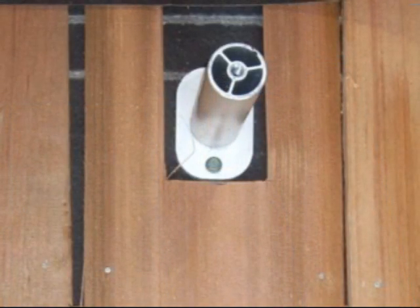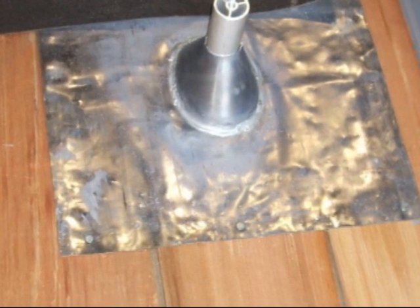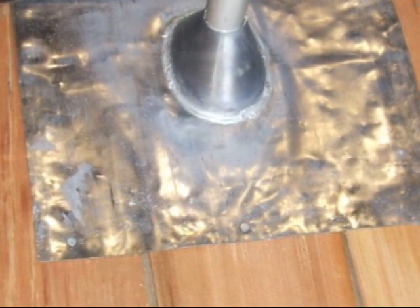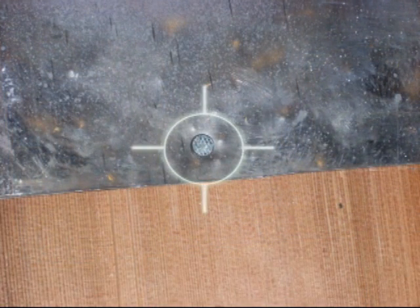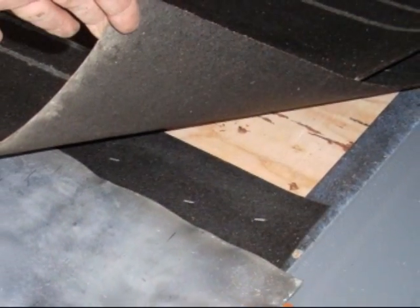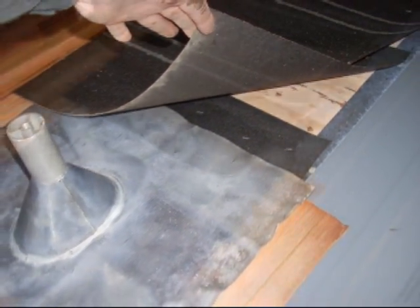For tile, always use round — same pipe flashing. Note the fasteners at the bottom: they are neoprene-headed so that they will not leak later. Close-up of the fastener — always overlap your felts onto everything you do.